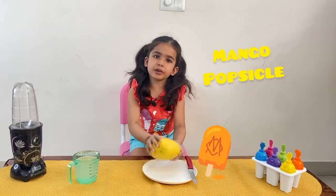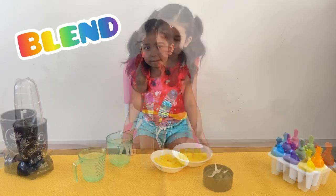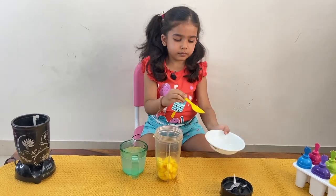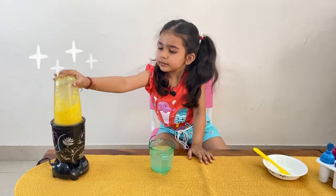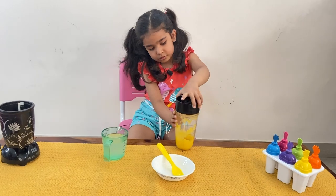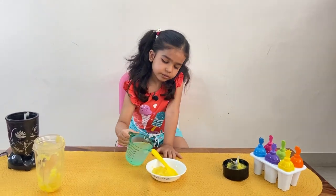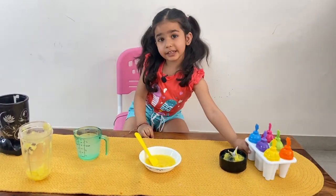First one is the mango popsicle. We cut the mango. Time to blend it — blend, blend, blend. We put the mango puree in the bowl and mix lemon water. And that's it. Time to put it in a yellow mold.